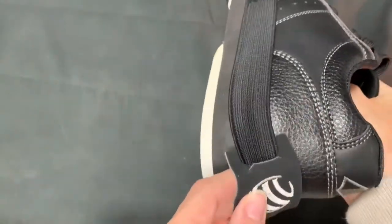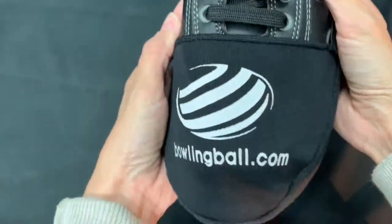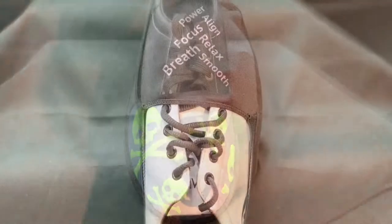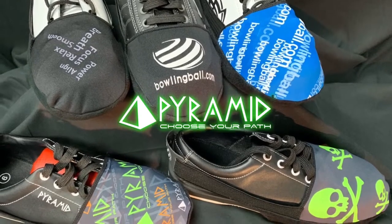Perfect for synthetic approaches, high humidity areas, or anywhere where additional slide is needed. The shoe slider is available in multiple different colorways so you can choose your style. Get the slide you need on any pair of bowling shoes with the shoe slider.